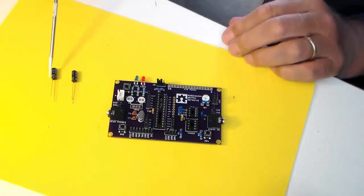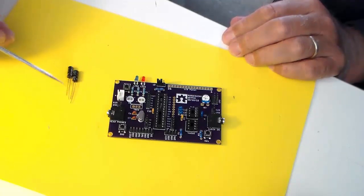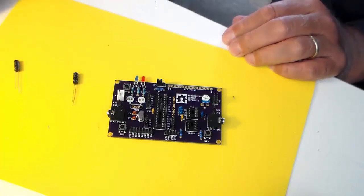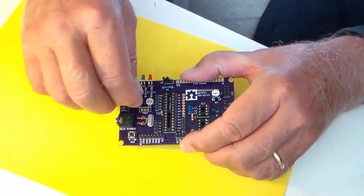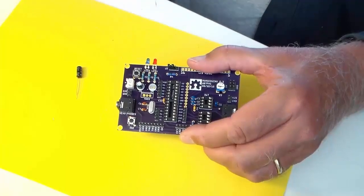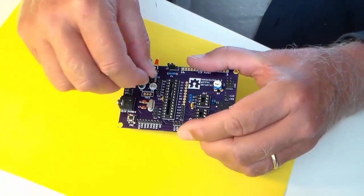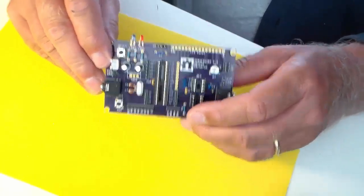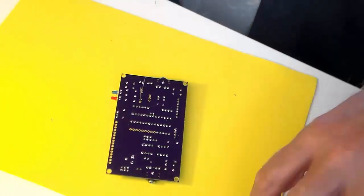These two electrolytic capacitors are part of the power supply circuit. Electrolytic capacitors have a long lead and a short lead and they are polarized. There's a white stripe on there showing the negative side, and I'm putting the long lead into the square hole — that would be the positive side. I'll solder one pin of each and then flip it back and check it before I solder the second pin.